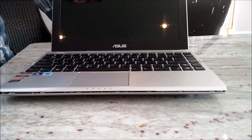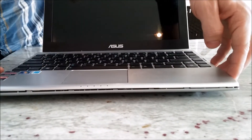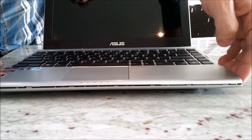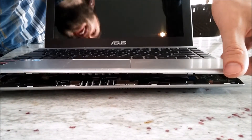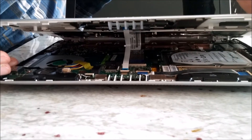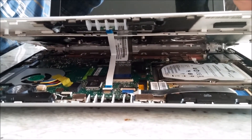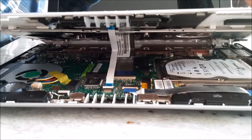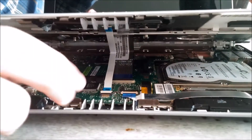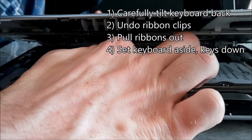The last step of part one is removing the keyboard from the motherboard. To do this, we are going to tilt it back carefully, and you can see two ribbons connecting the keyboard to the motherboard. They are held in place by simple little flip switches, and so you carefully reach in and flip the switch up.